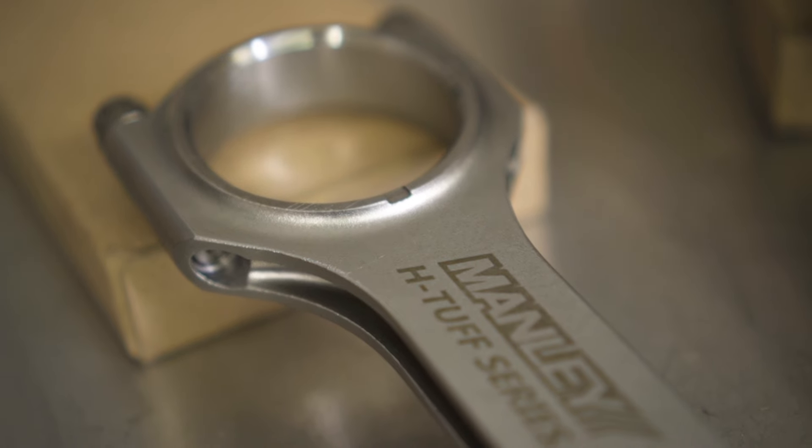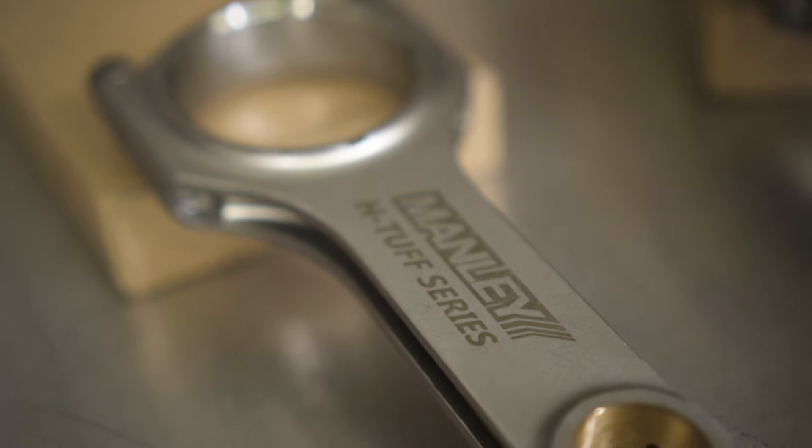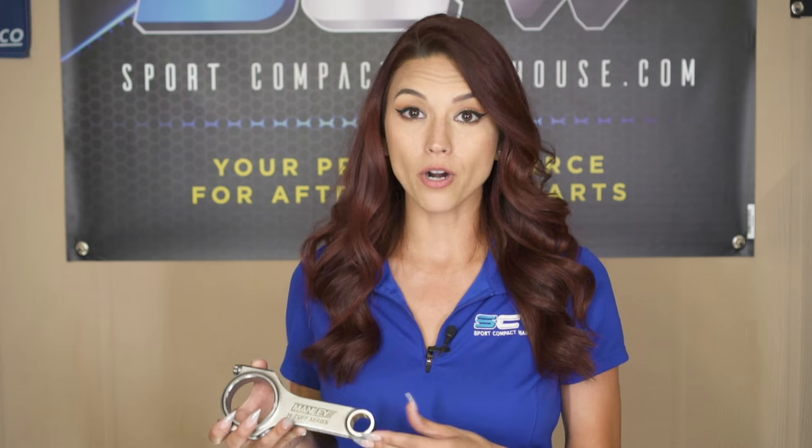Here I have the H-Tough rod. This is the perfect rod for any high compression street application vehicle. It bridges the gap between the standard H-beam rod and the top-of-the-line Turbo Tough rod.